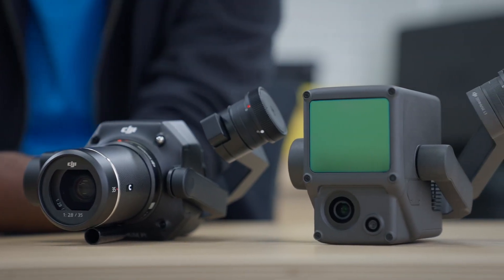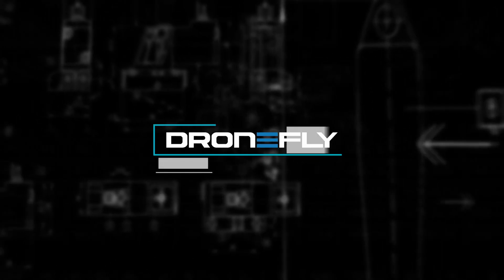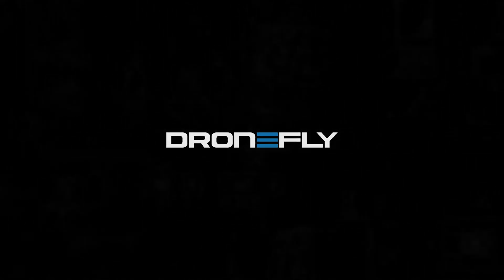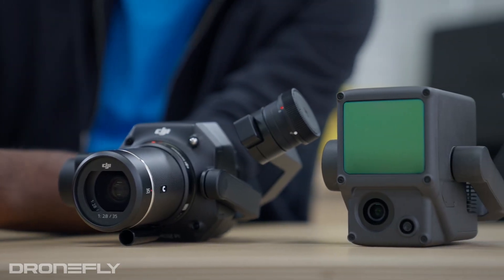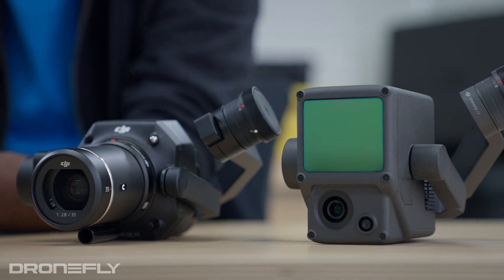Today I'm going to give you the scoop on two aerial surveying payloads for the DJI Matrice 300: the P1 and the L1. Here they are. Both of these payloads are for aerial surveying.